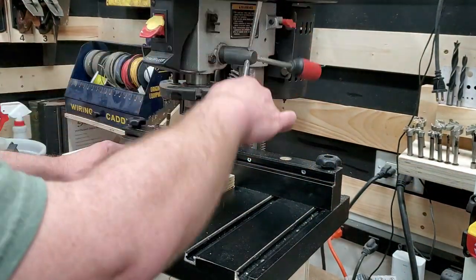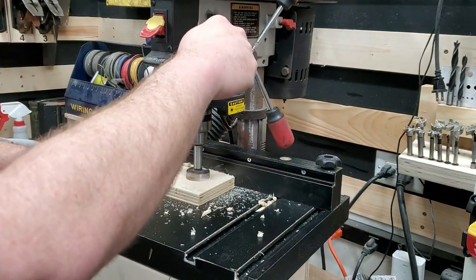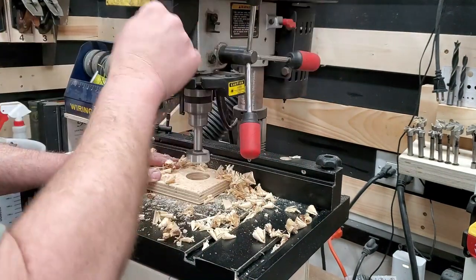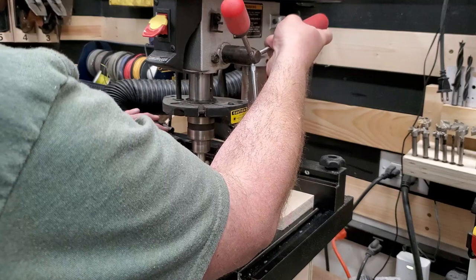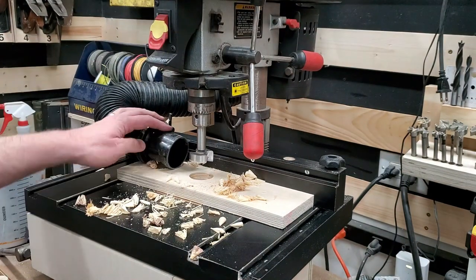Generally, dust collection on drill presses is really, really bad. The problem is, unlike a saw where the dust path is pretty predictable, a drill press throws off dust and chips in basically 360 degrees. Here you can see without any dust collection, this is what it looks like. And if I hold my hose here, which is the way most dust collection works, it still only gets maybe a third of the chips and dust.